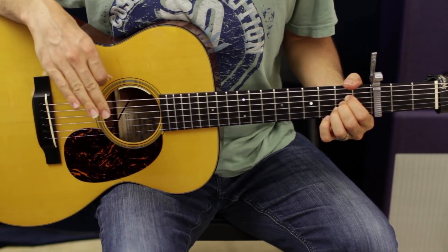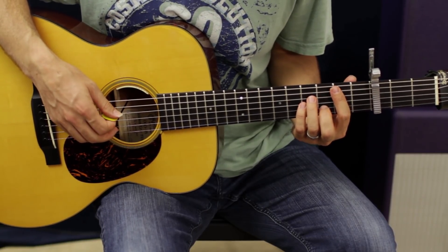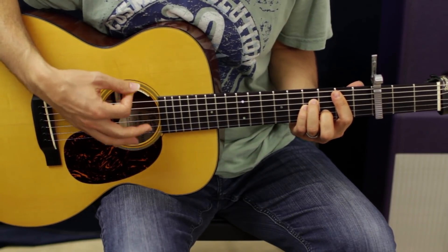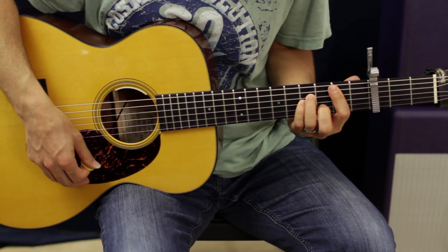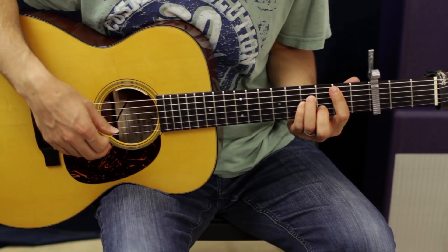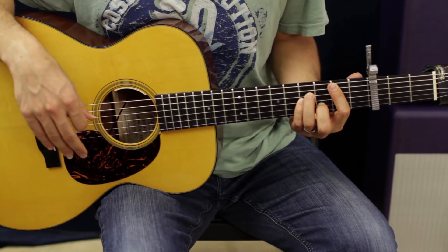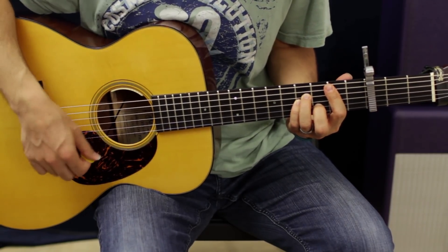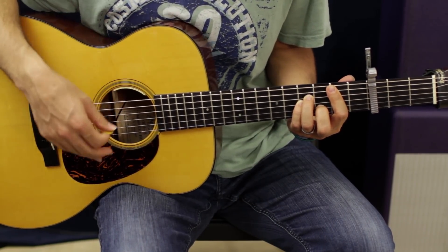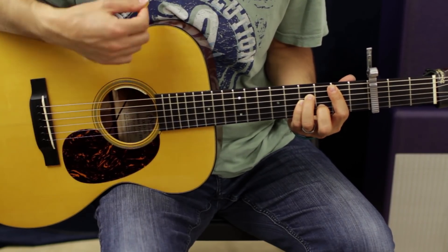I'm going to keep the strum pattern simple and use the same pattern for everything in the whole song. We're going to do a down-down-up-down, then down again. So it's: down-down-up-down, then the next one is down-up-up-down. I know you're like 'dude, I can't follow all that' — let's keep it real slow. Down-down-up-down, down-up-up-down, down-up-up-down, down-up.